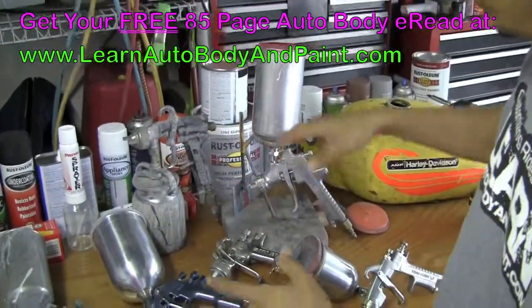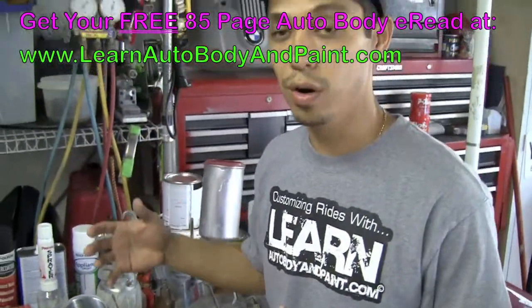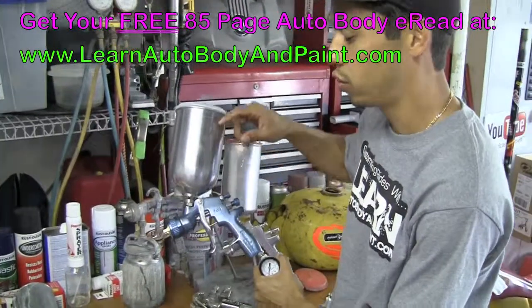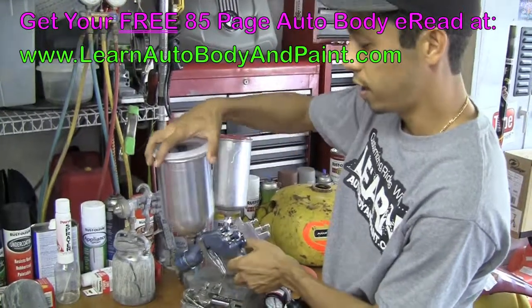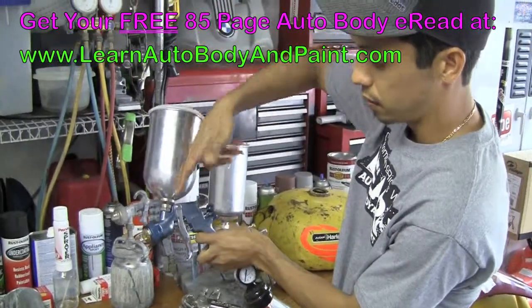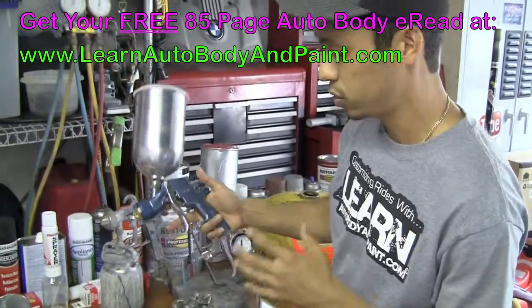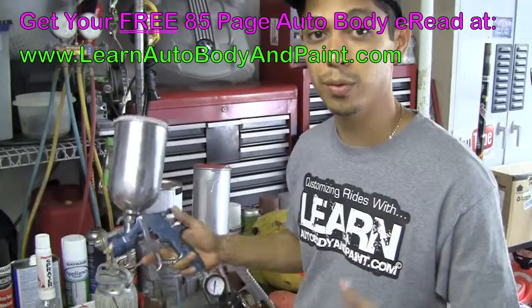As we get into the newer technologies, something called high volume, low pressure had evolved. These guns are gravity fed, which means you put your materials in up top and gravity feeds it down into the neck and then you spray out. Gravity feed guns — these are the most common ones and what I recommend you should get started with for your projects.